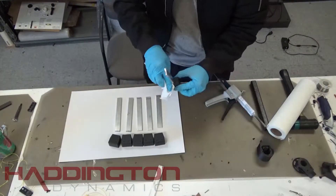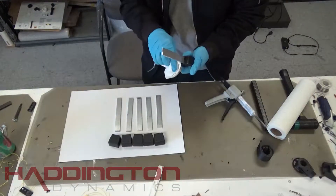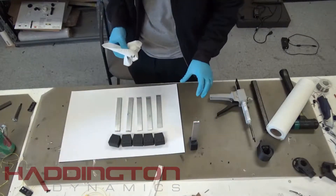Once the strake is seated, take a paper towel and wipe the seepage from the edges. You want to try and push some of the epoxy back into the gap between the hole and the strake for extra reinforcement. Let them dry with the strake sticking up vertically. Repeat this process for the next 5 feet.